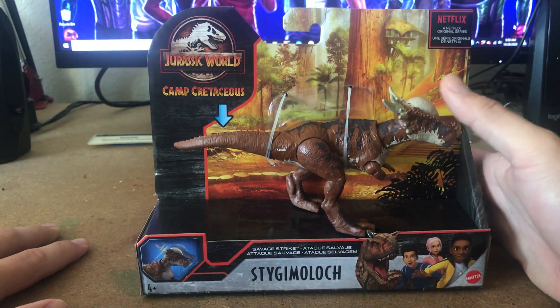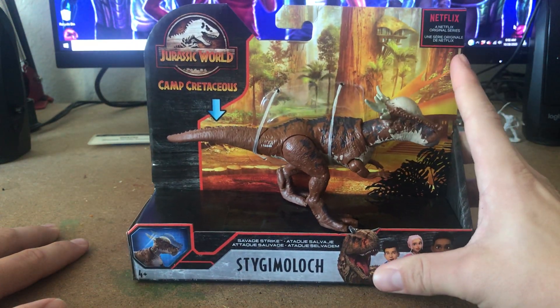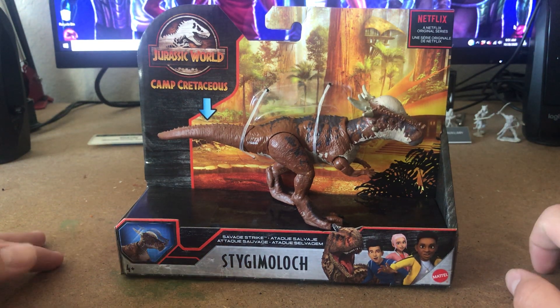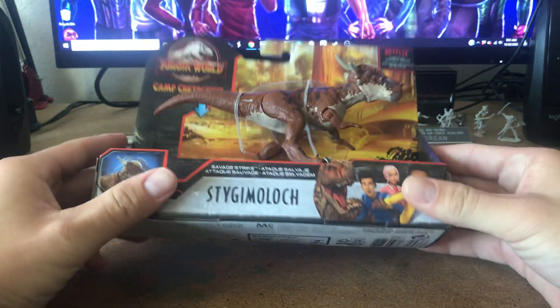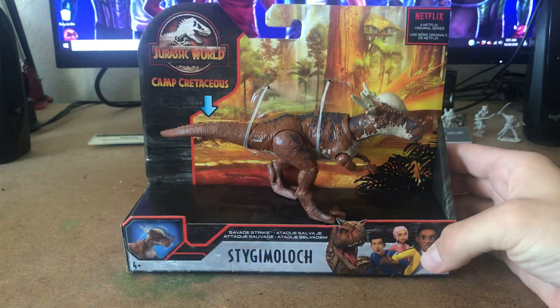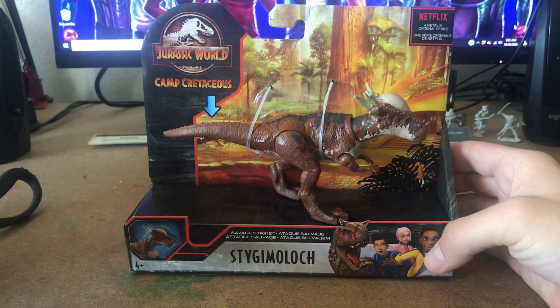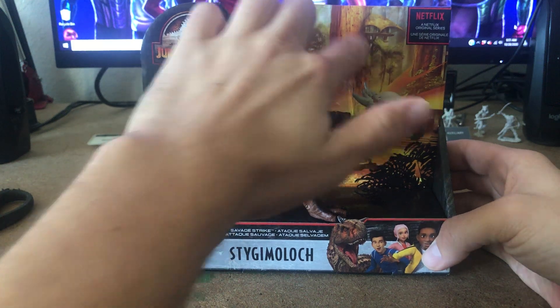He's got the hard head and an epic paint job. Camp Cretaceous is only on Netflix, with season two coming in 2021. Diving into the packaging before we get him out — I have some scissors here, dangerous little things. Look at the background: we can see the camp from Camp Cretaceous.